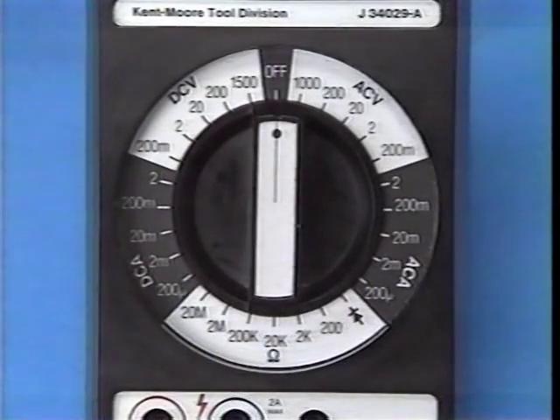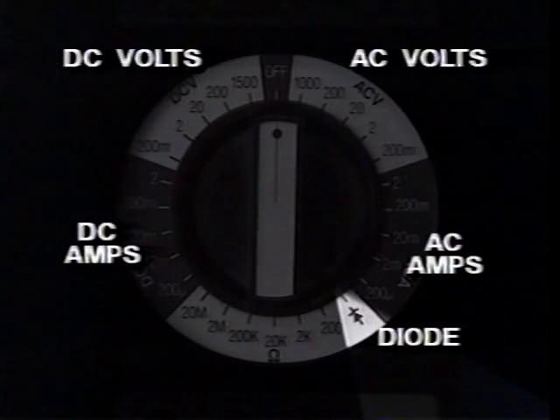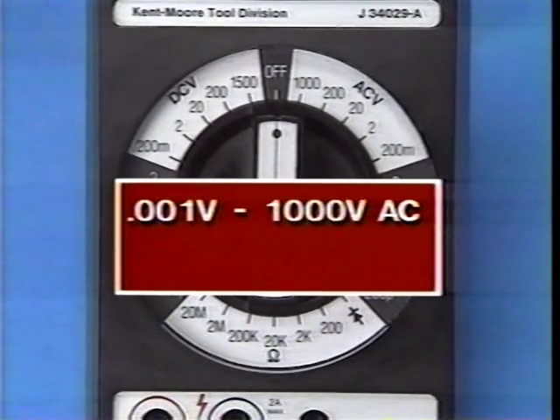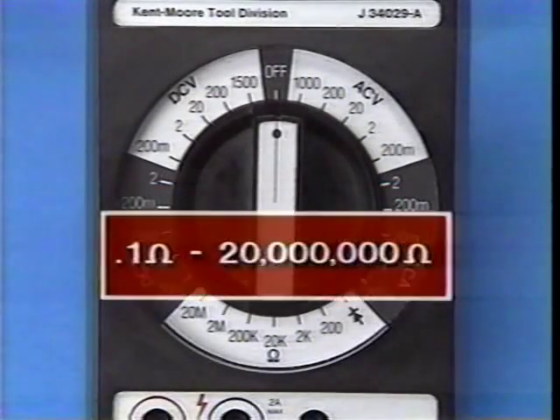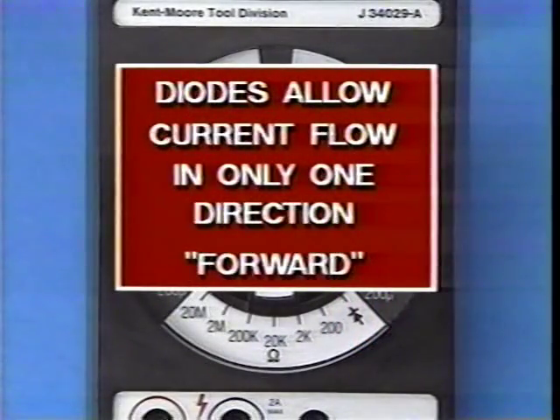Digital multimeter J34029A is very versatile. It has six operating functions which measure AC voltage, DC voltage, AC amperage, DC amperage, diode voltage drop, and resistance. The five sensitivity ranges in the voltage function accurately measure voltages between 1/1000th of a volt and 1,000 volts AC or 1,500 volts DC. The six resistance ranges measure between one-tenth of an ohm and 20 million ohms. The diode test function measures forward voltage drops across diodes and transistors. Diodes allow current flow in only one direction — called forward — and the DVOM measures how much voltage a diode or transistor consumes or drops during operation.